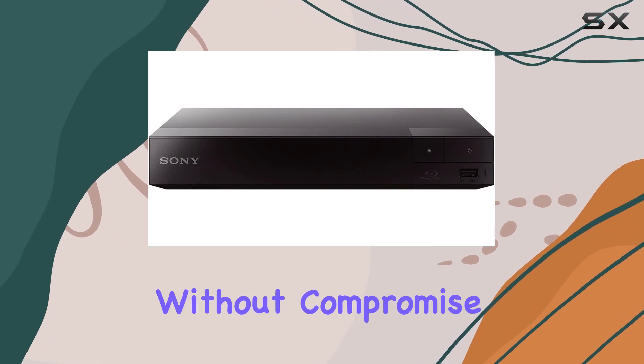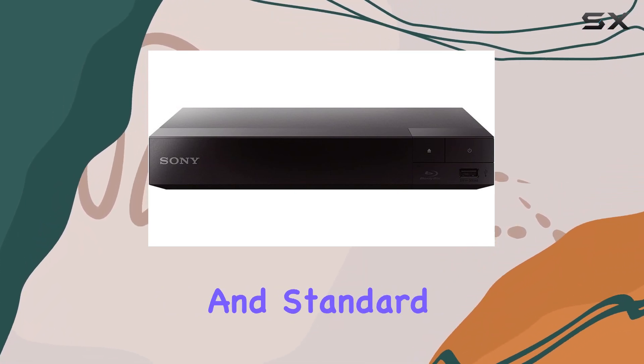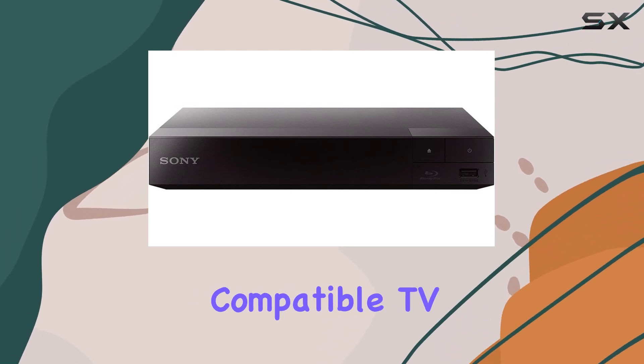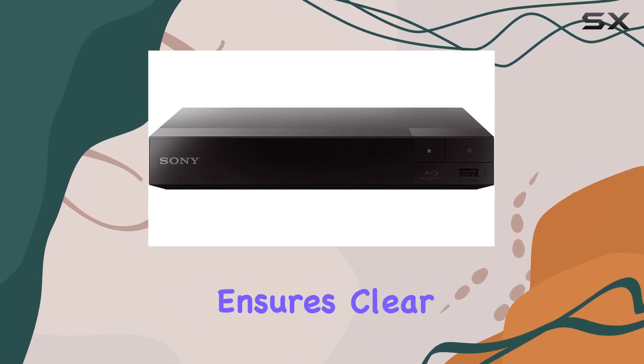This player ensures compatibility without compromise. Enjoy pristine full HD 1080p resolution on Blu-ray discs and standard DVDs, enhanced by 1080p upscaling for optimal viewing on your compatible TV. The HDMI output delivers seamless connectivity.